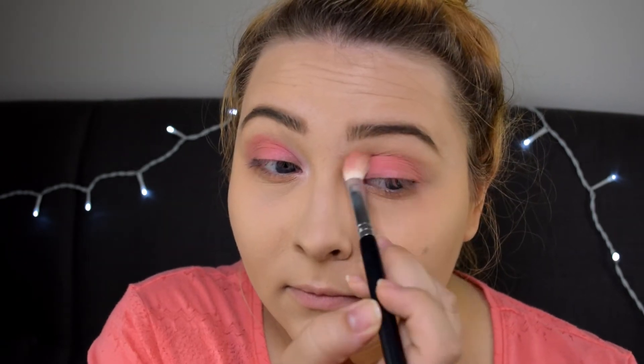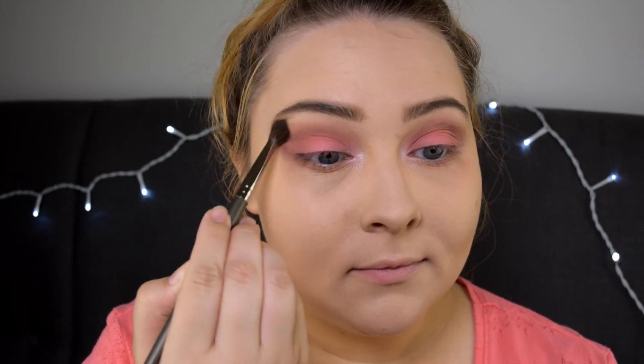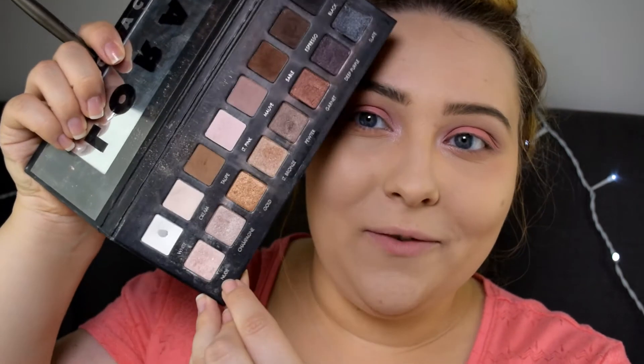Under my eyes I'll be putting this shade and I'll be using the same shade for my crease. Then I'm taking the darker shade again to deepen my crease. Next I'm taking the Lorac Pro palette and I'm using the shade called Sable in my crease as well. And then under my brow bone I'll be applying Cream from the Lorac Pro palette, and on top of Cream I'm going to add a little bit of this nude shade.